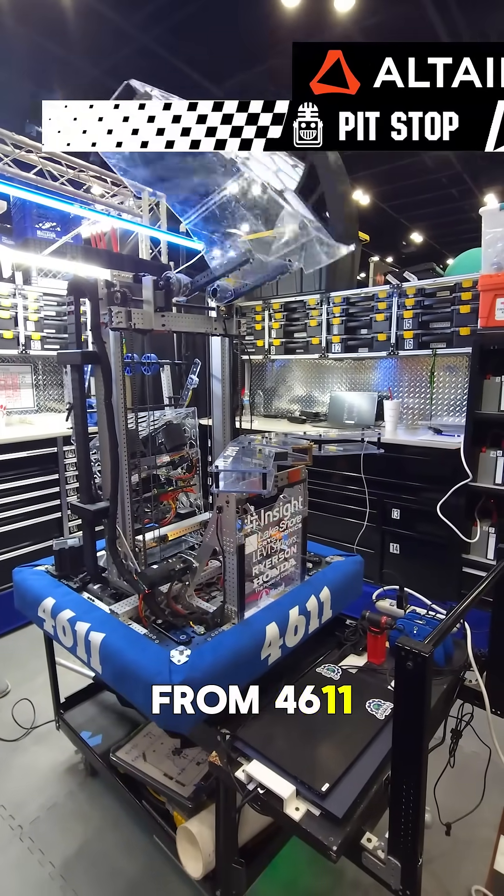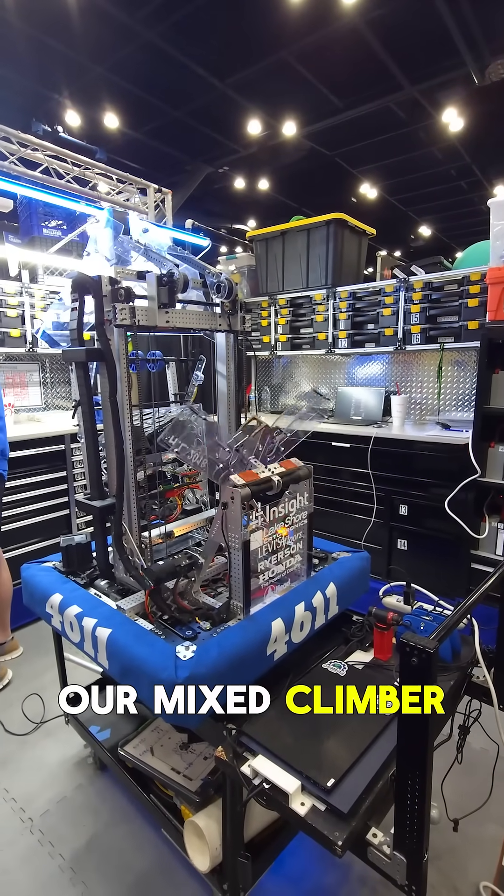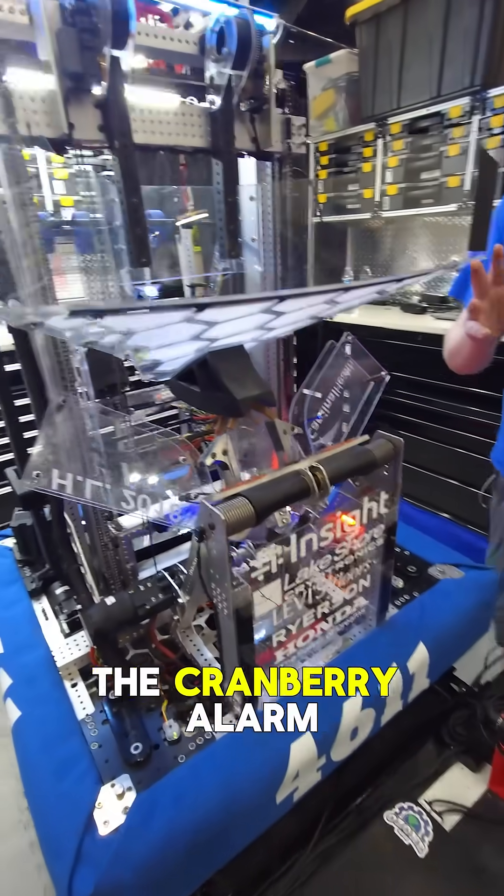Hello, I'm Ethan from 4611 Ozone Robotics, and today I'm going to talk to you about our mixed climber and funnel mechanism. Our funnel mechanism is based with the Cranberry Alarm.